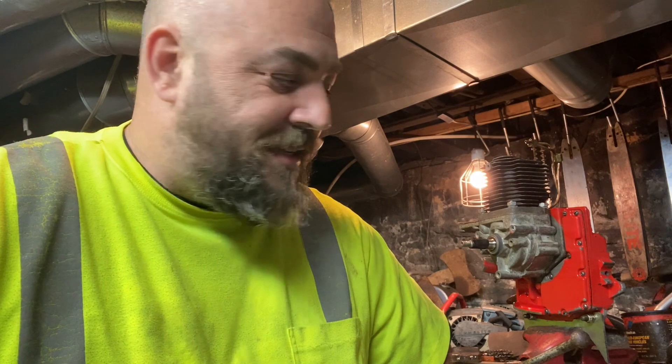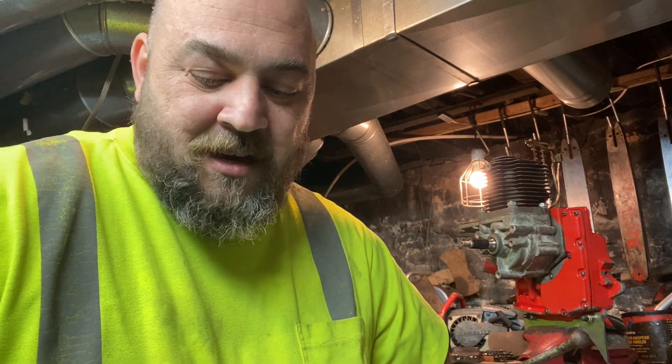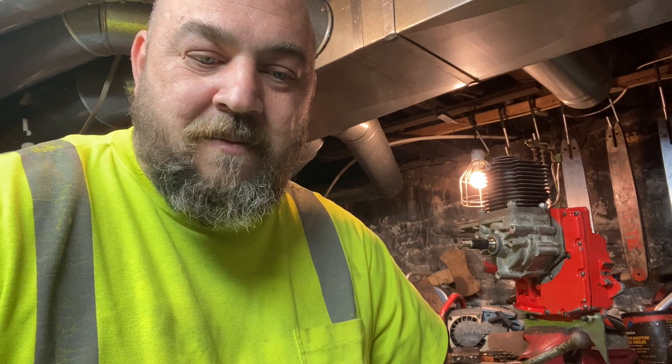Welcome to the Chainsaw Porting Class Series. We are porting a Homelite Super XL Auto. They're cheap to get and it's a good saw to learn to grind on for your first time. It saves you from having to spend a ton of money on an expensive saw and then trying to figure out how to learn how to do this. You don't want to mess things up, so it's just a cheap alternative to start learning how to get in there and do some grinding.